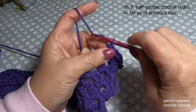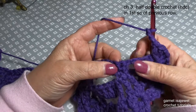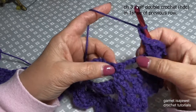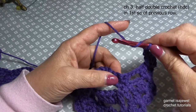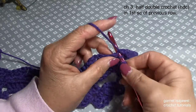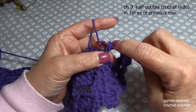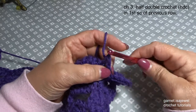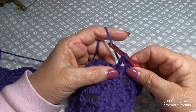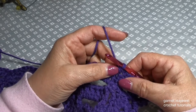Now we're going to chain three, and then in our first stitch at the end of our chain — our first single crochet — we're going to do a half double crochet. Yarn over the hook, insert your hook into that space, pull up a loop, yarn over and pull through all three. Keep your fingers real close to those loops so that they don't stretch out, and at the end you can snuggle it up just a little bit to keep it from stretching out of shape.